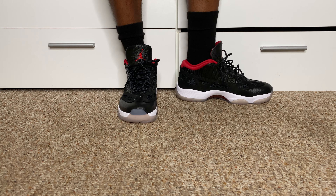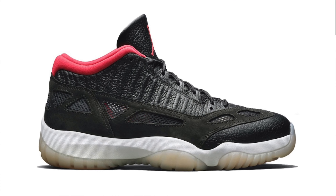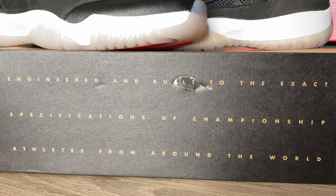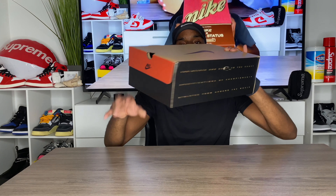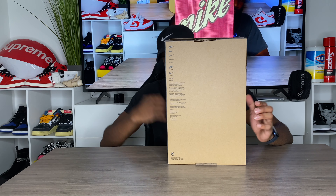These do run true to size, so make sure you go true to size. Resale is not that bad right now — it's around $240 to $250 at the moment. The Air Jordan 11 is honestly one of my favorite Jordans. The box just has a Nike check at the top, giving that OG box feel. On the front, size tag shows my size 9.5 and retail on this is $175. On the back of the box we have all the brandings.